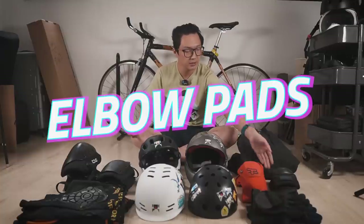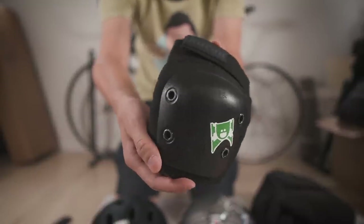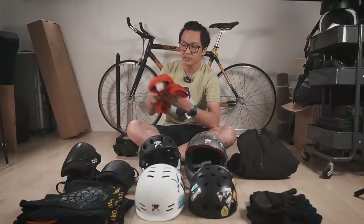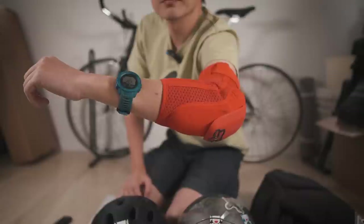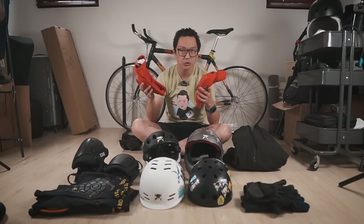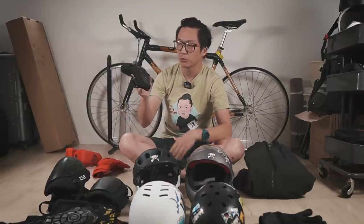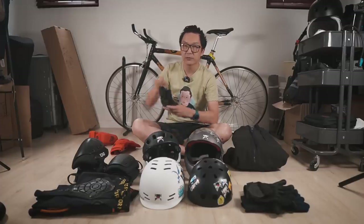Let's move on to elbow pads. I have two different sets. These small ones are very common — Triple Eight, Protech, lots of brands have pads like these, and these are the ones I wear most often. I also have bigger ones from Fox Racing that cover more of the arm, not just the elbows. I've only worn those once or twice because it was really hot during summer. But during winter maybe I'll wear them more often. Generally the bigger pads do a better job of protecting you, but if it gets really uncomfortable, just wear what's comfortable. The only issue with the smaller ones is they're more likely to slide down when you hit the ground, but they'll still protect you from the initial impact.